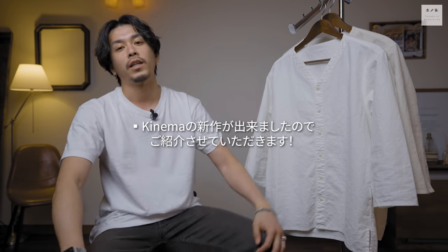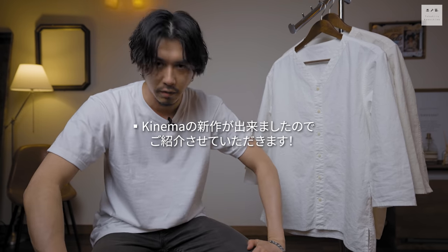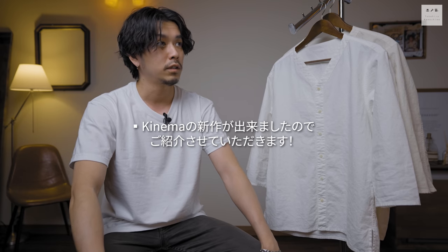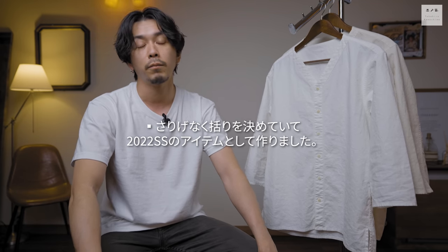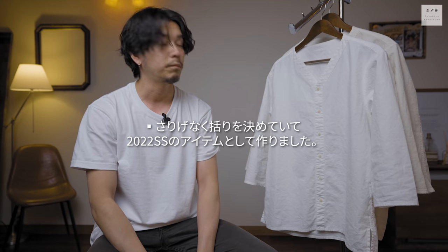どうも皆さんこんにちは、川島貴博です。いつもご視聴ありがとうございます。今回はキネマの新作動画になります。こちらのアイテムは、僕の中で2022年SSアイテムの一発目になっております。